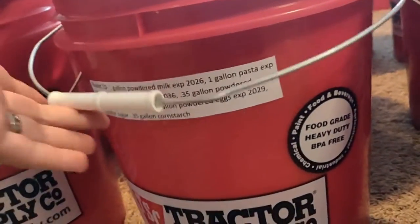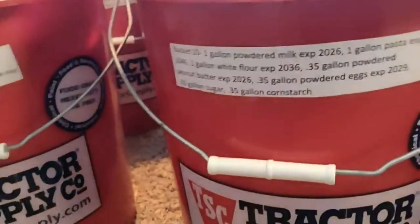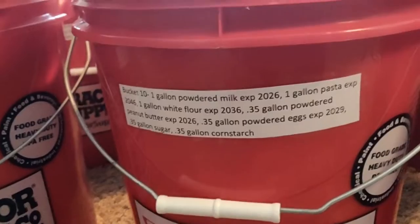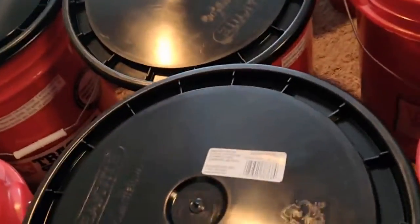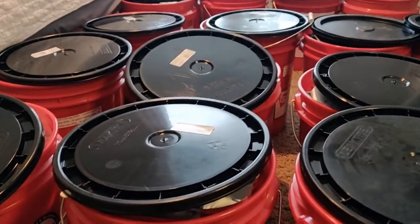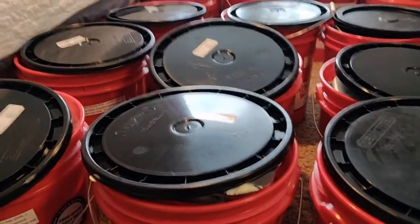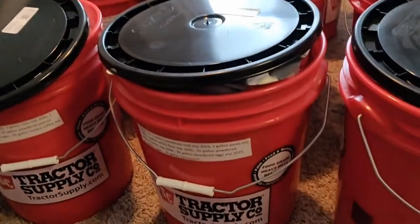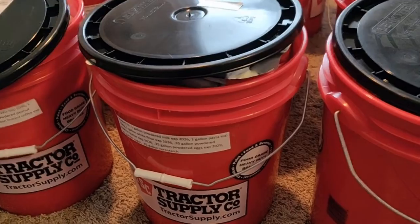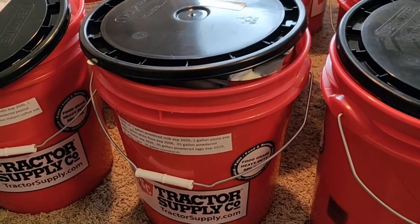With my buckets I went ahead and put labels on them — what is inside and when those items expire — for easy visual. The lids themselves, any universal five gallon bucket lid will suffice. We got our lids at Lowe's and the buckets at Tractor Supply, simply because Tractor Supply had cheaper buckets.